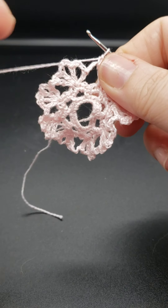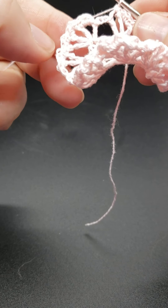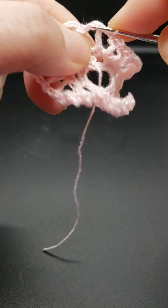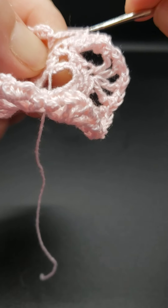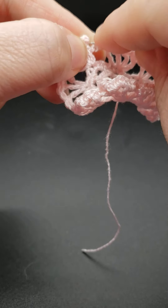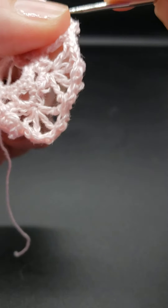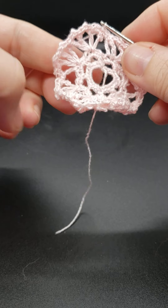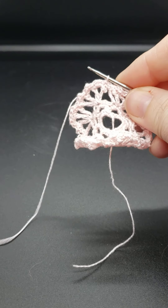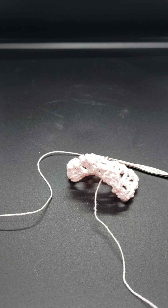I'm going to go ahead and work all the way around. I've made it all the way around, and here's my last in-between space — single crochet — and then to join I'm going to come right in here and make a slip stitch. So that is your wheel. I'm going to go ahead and cut and fasten off.